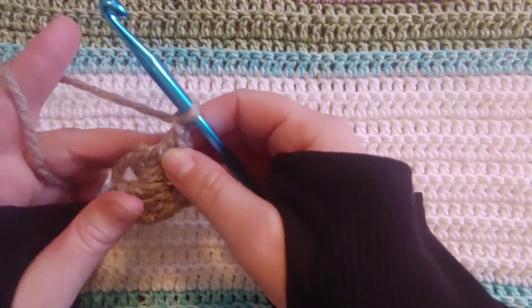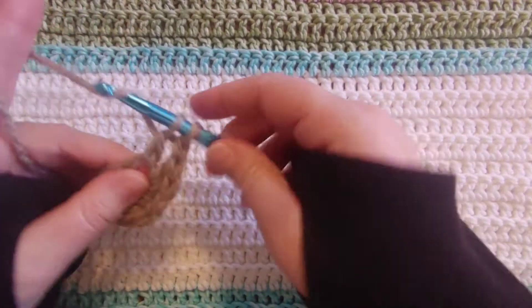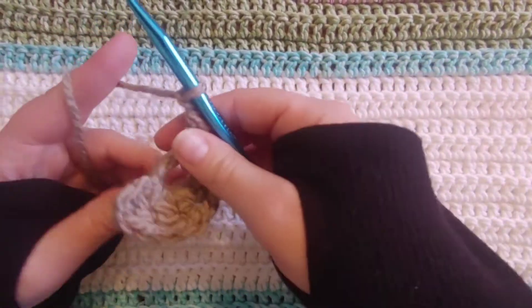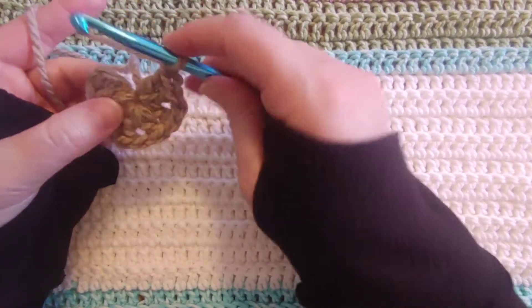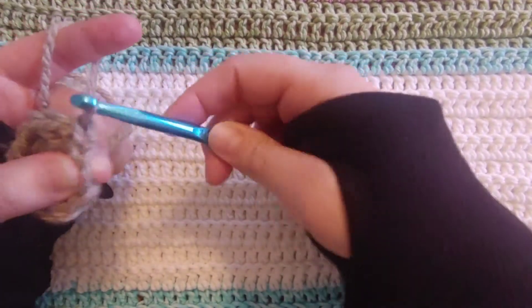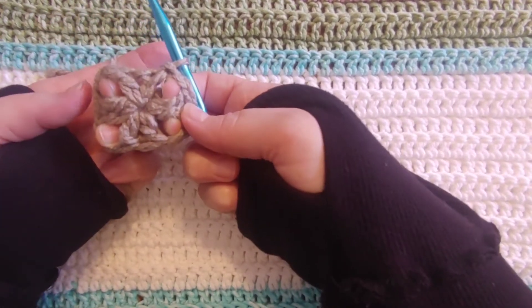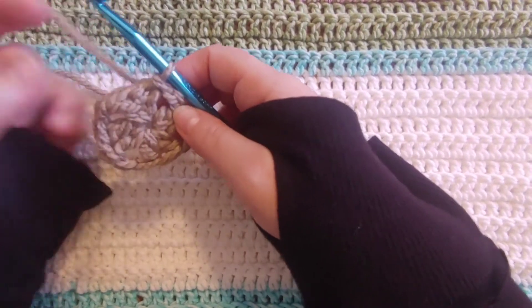And then we're going to have two more double crochets, and this has made your first square. We'll chain one and then attach it here at the end. So there's the second double crochet. Chain one, and we're going to tighten up the yarn all the way — just pull that string in the middle. Then we'll slip stitch to the very first chain three, and that has made your first little square. The chain one spaces are your corners right there, so there's four groups of two double crochets with a chain one in the middle.